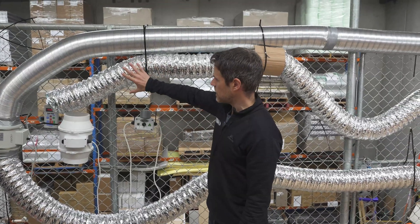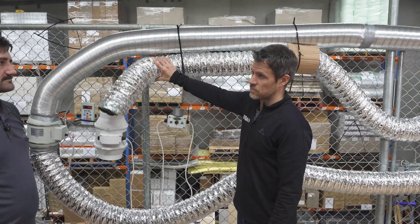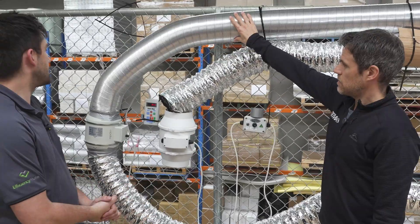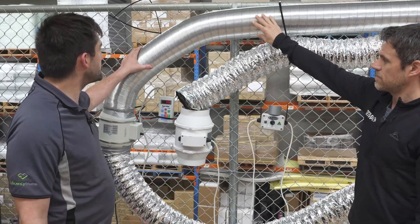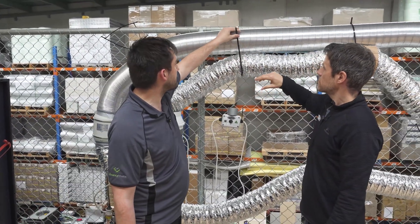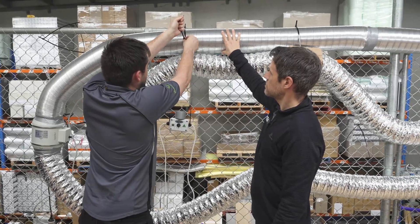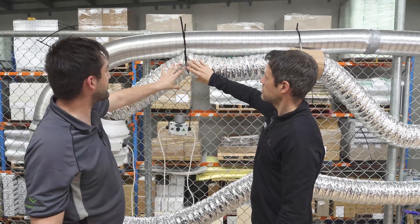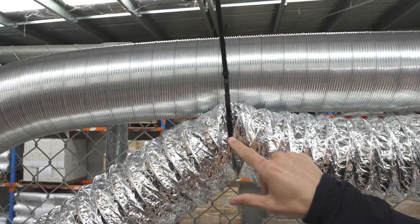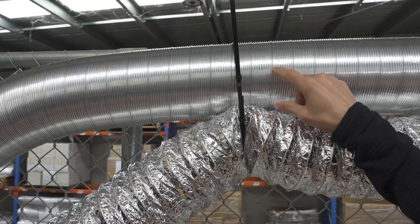So there's this standard flexi-duct, which is the most common thing we see. And then what's this? This is a semi-rigid flexi-duct. As you can see, it holds its shape much better. You don't have to worry about it sagging as much — you can see the difference between the two. With the standard flex you've got some very severe restrictions where it's really pinched, and here with the semi-rigid it holds its shape completely.